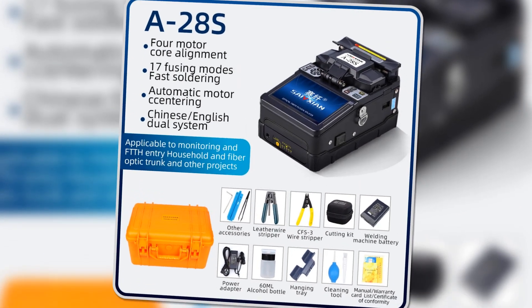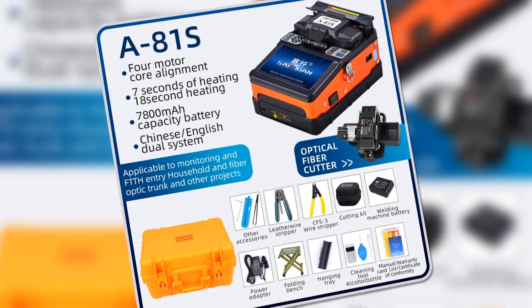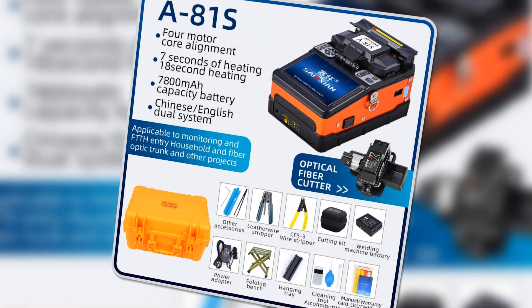With a memory function storing up to 5,000 results, this splicer is perfect for professionals needing reliable portable performance on the job.